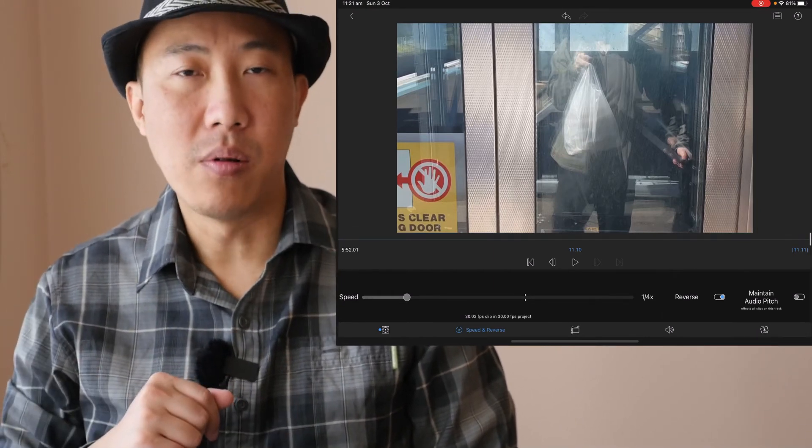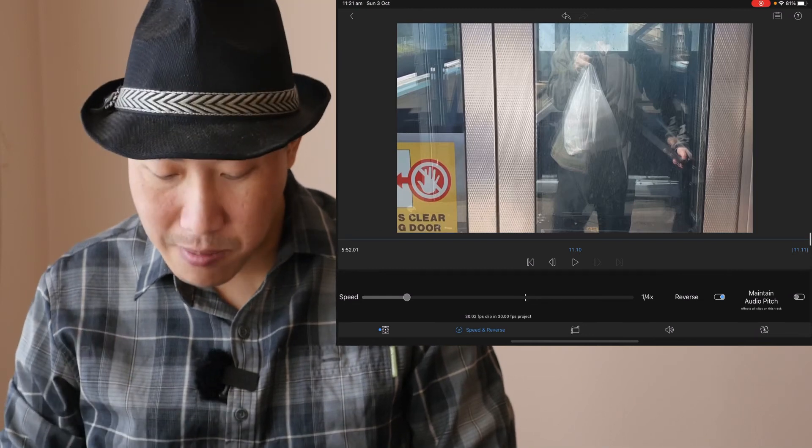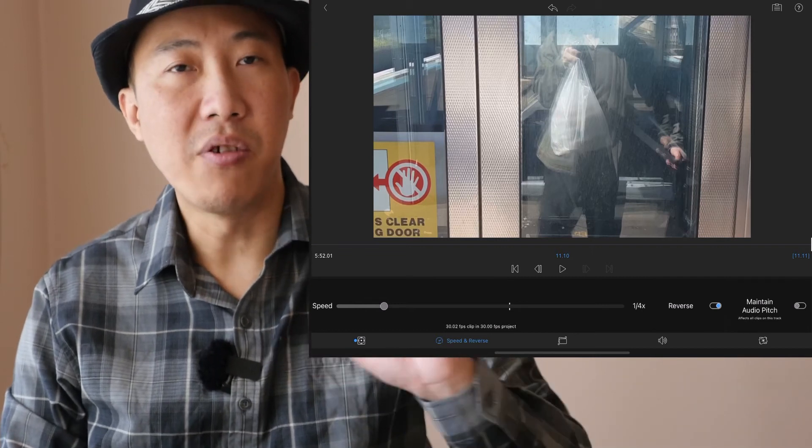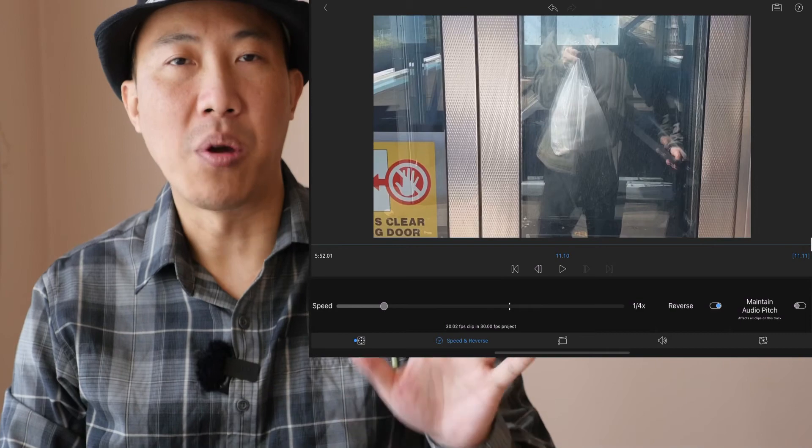Once LumaFusion has done the calculation, you can play it forward, play it backward, or reverse if you want to. Let's play it forward now — we're at quarter speed. Now let's play it backward. Very cool! Once you let LumaFusion do the calculation, you're good to go.